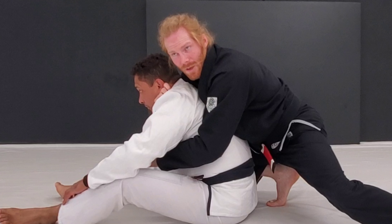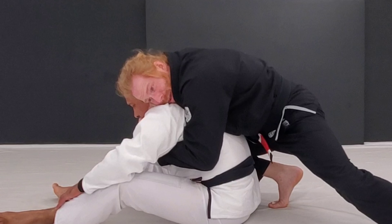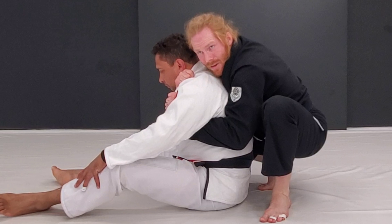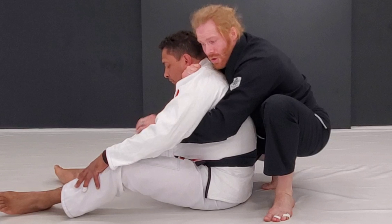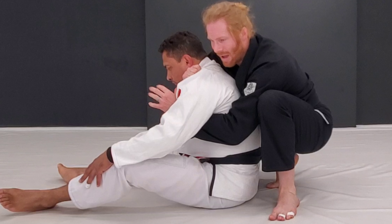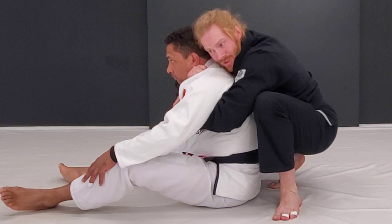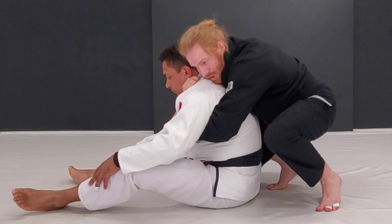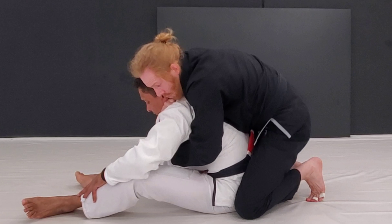That's when I get my collar choke. I get this deep — I like to go two hands like this and hold this until I can get my other side grip. You can go for a bow and arrow choke here as well, but I feel like these grips here are harder for him to deal with. As soon as I get this, I'm going to lean forward and throw one hook in.